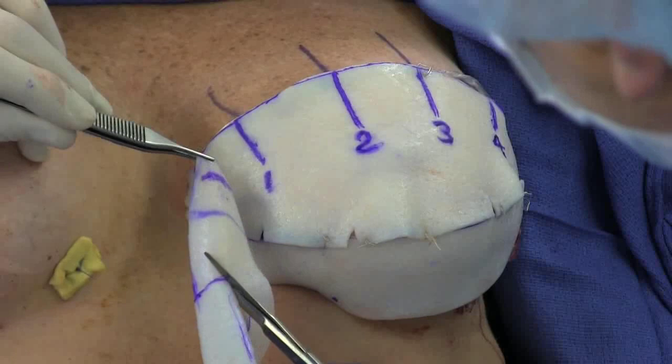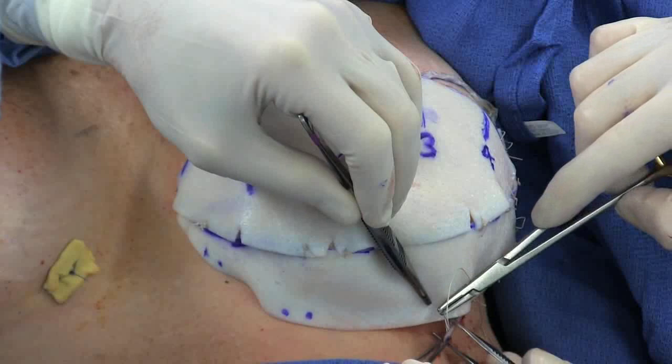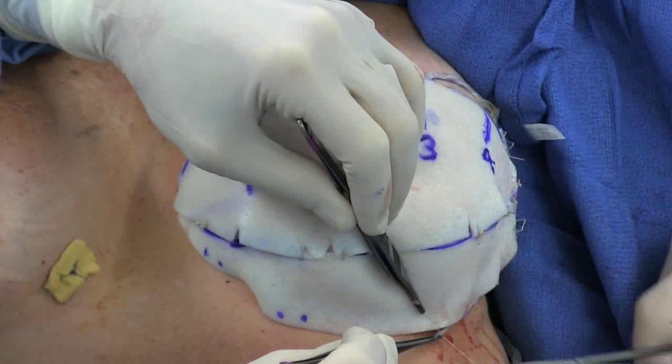In this case, a third piece is fashioned for the lateral part of the breast. This final piece is then sutured to the other two.